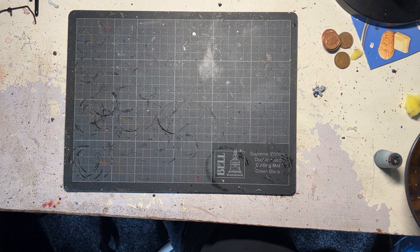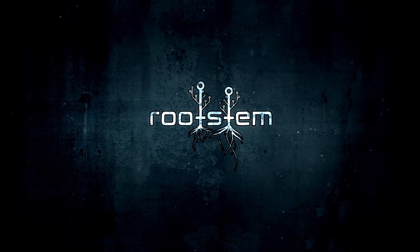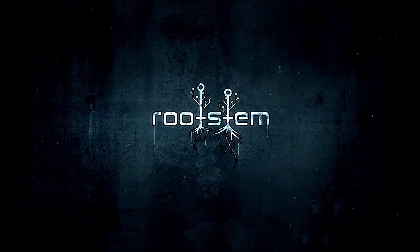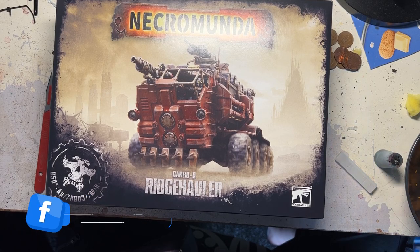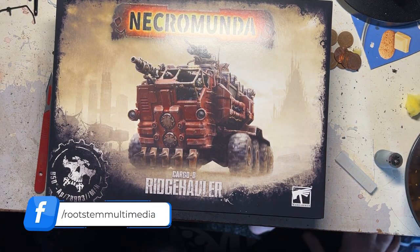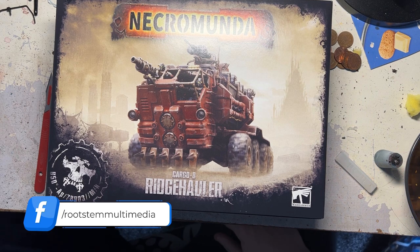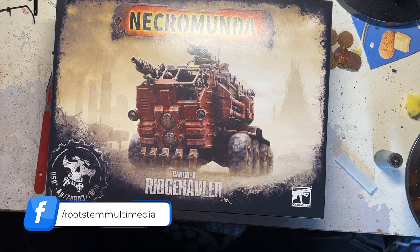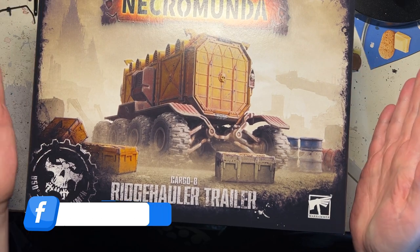Welcome to Rootstem folks and welcome to this unboxing. Thank you very much for joining me. If you do hear some vibrations in the background I do apologize - the next door neighbours are having their new garden put in and unfortunately I've got to do this during the day. So what we've got is the Cargo 8 Ridge Hauler and we've also got the Cargo 8 Ridge Hauler trailer.